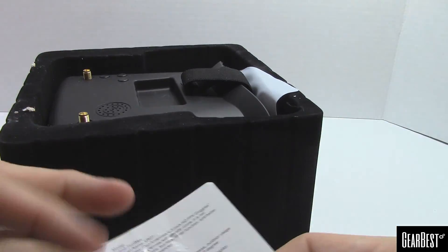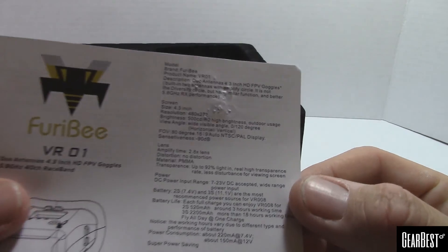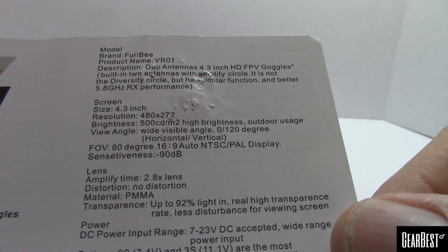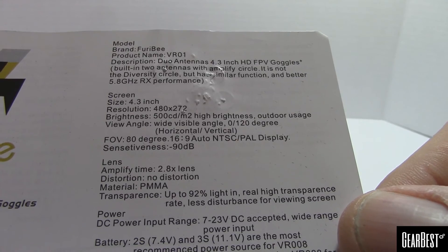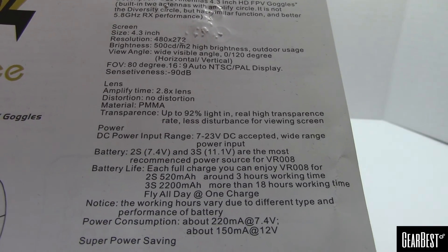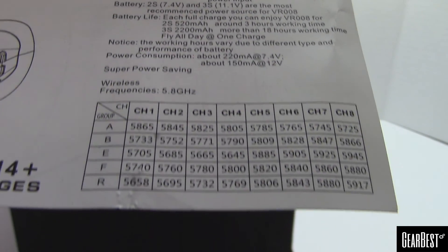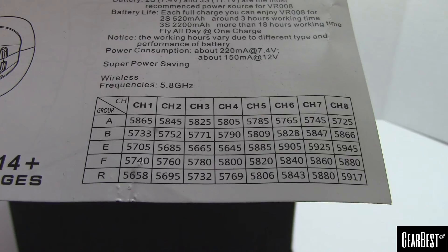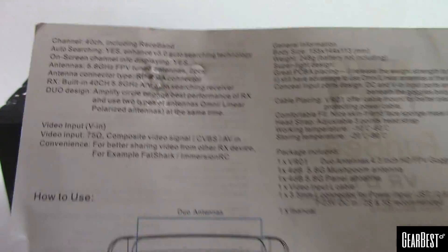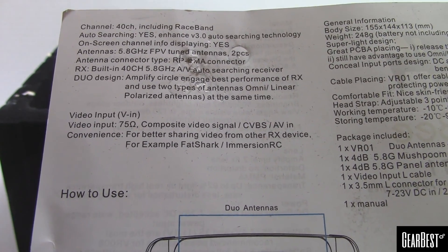It starts off with a little information sheet — pause the video if you want to read this stuff. There's also a channel assignments sheet and on the back it shows how to operate it, including auto searching on the channels.